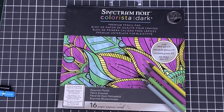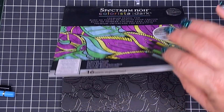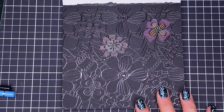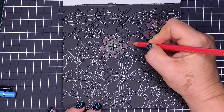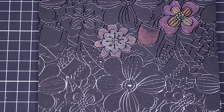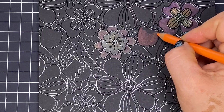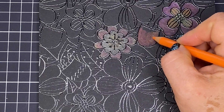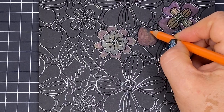Let's try the Polychromos on some black paper — I'll use the white pencil from the set as well. I'm using the Spectrum Noir Colorista Dark Pad, my go-to for testing on black paper. We'll try the reds first. The red goes on really well; I went in a bit hard at first and it was burnishing up too quickly, so I had to pull back. I'm so used to my Prismacolors that it's quite different getting used to something else.